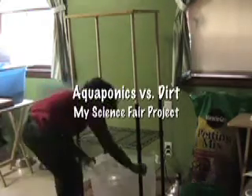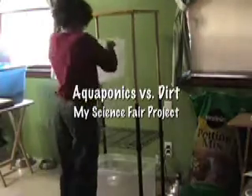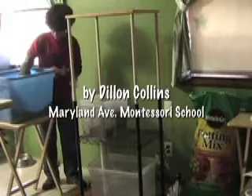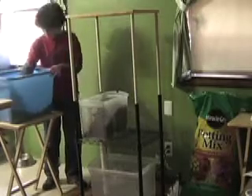For my science fair project, I built an aquaponics farming system in my kitchen. This is me building the system. Aquaponics is an efficient type of farming that maximizes the useful byproducts of farming fish and plants together to make everything grow better.